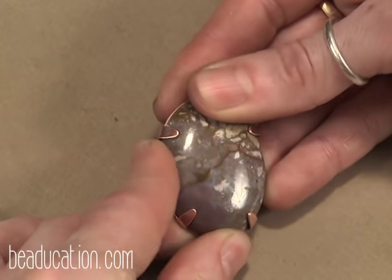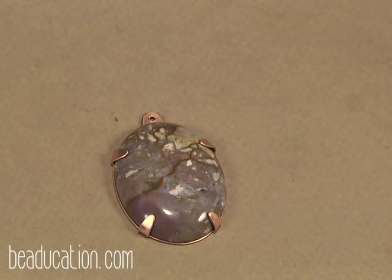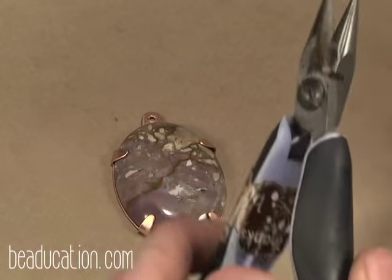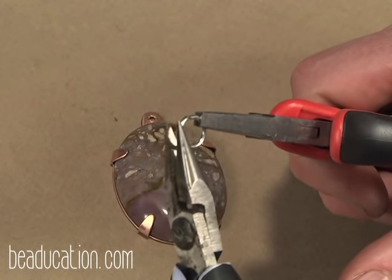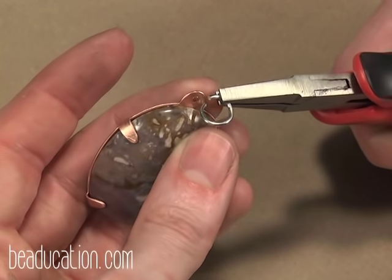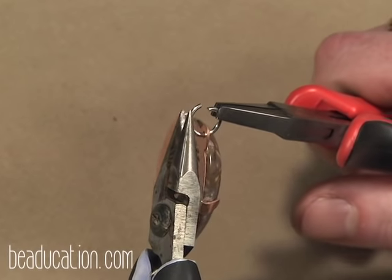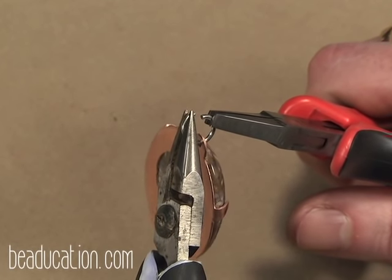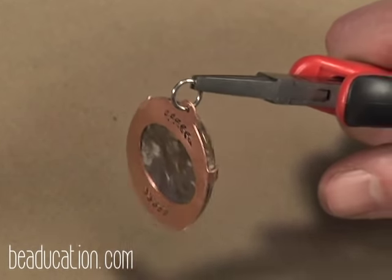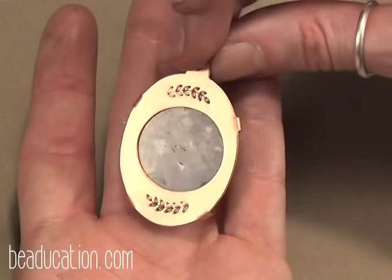That glue continues to dry so it just moved a little bit — I'm just nudging it into position. Let's add a jump ring. Grab both sides, either side of the seam, swivel open. Then hook on your pendant, grab either side of that seam again, swivel closed. There we go — beautiful tab set pendant with some beautiful detail in the back.